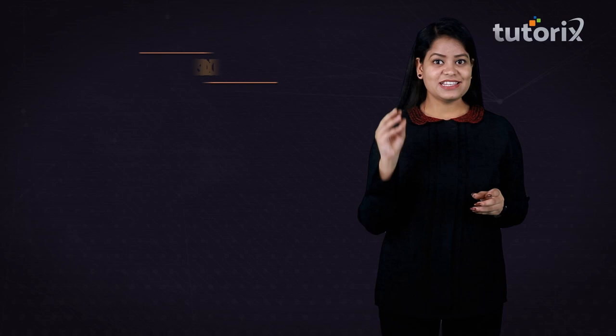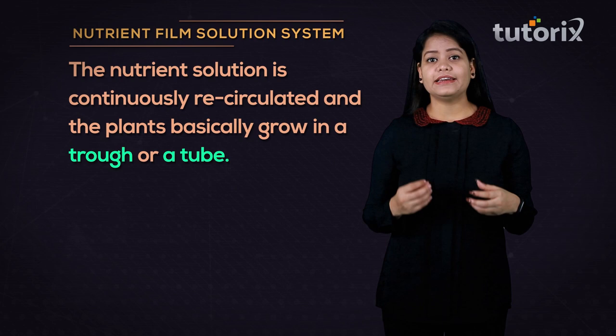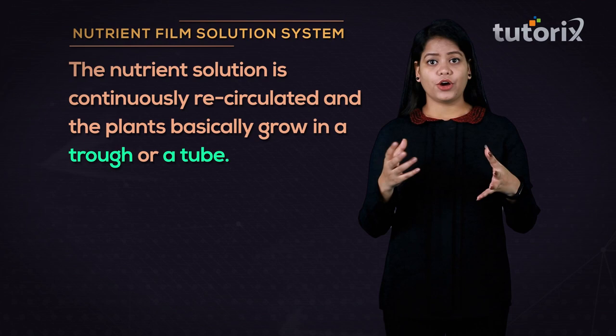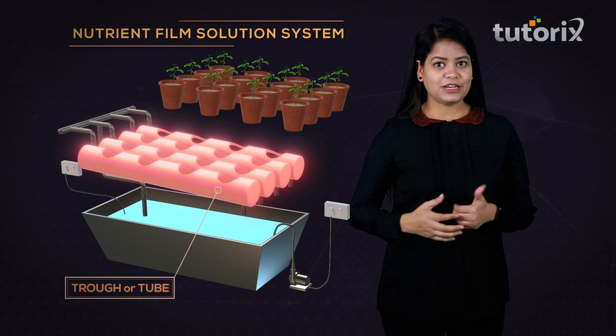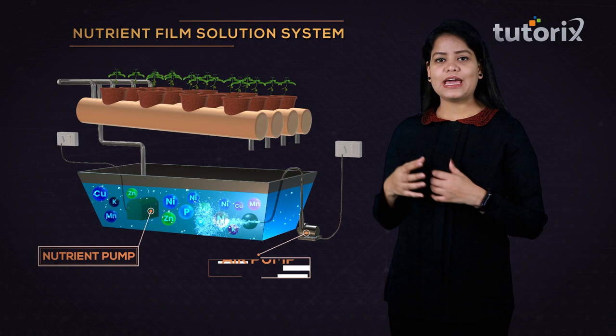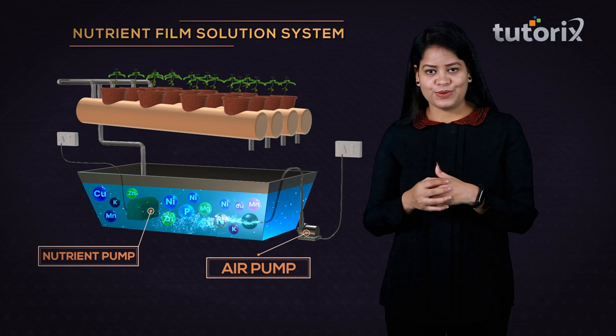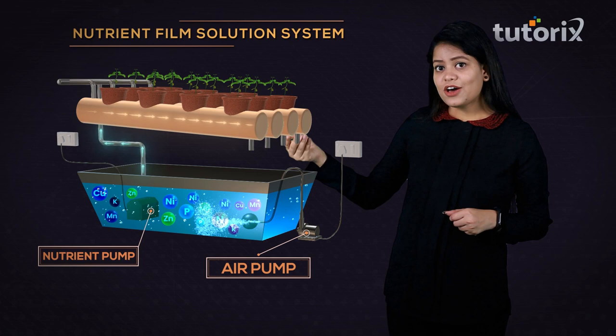In the nutrient film system of hydroponics, the nutrient solution is continuously recirculated and the plants grow in a trough or tube. The first container is a trough or tube in which the plants are kept, and the second container holds the nutrient solution along with a nutrient pump and an air pump. The nutrient pump pumps the solution into the trough, and the depth of the stream flowing in the trough is kept very shallow.